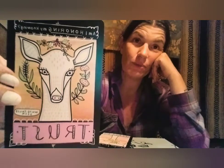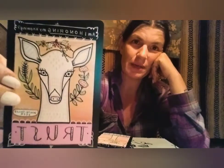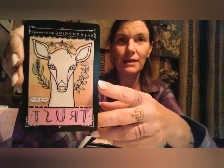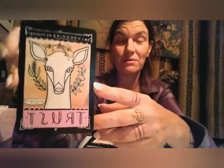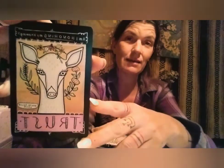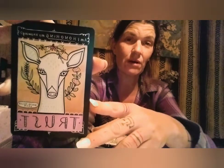Then we have the white-tailed deer — Trust — asking: am I honoring my knowing? I really liked this one. I will think of this question on a personal and different level anytime I personally pull this card. For me, am I honoring my knowing when looking at trust in the white-tailed deer? I'd be literally asking myself: am I honoring my own knowing, my own medicine? Am I trusting in it? Am I having faith in it?